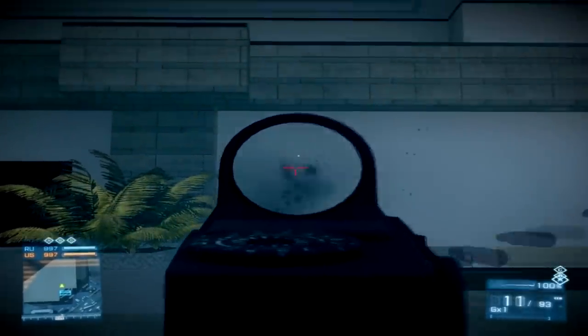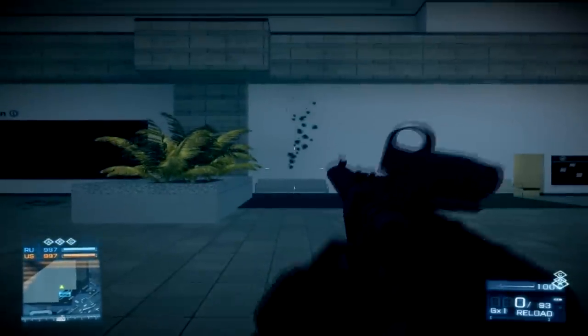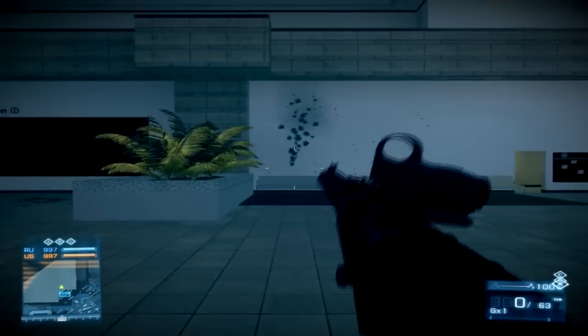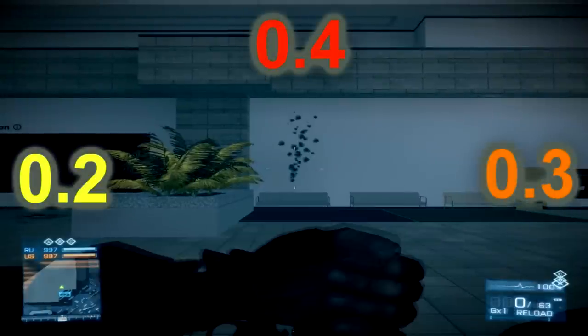As you see, vertical recoil is dominating because of the rate of fire — you don't really notice horizontal recoil. In order to control the recoil you would have to drag your mouse to the bottom and a little bit to the left.